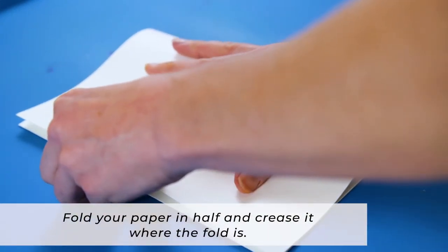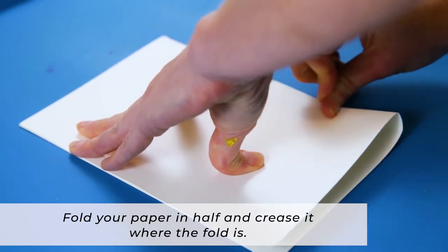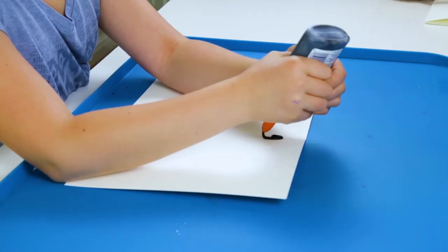Next, you will take a piece of your watercolor paper and fold it in half, and crease it where the fold is, and then open it up again.